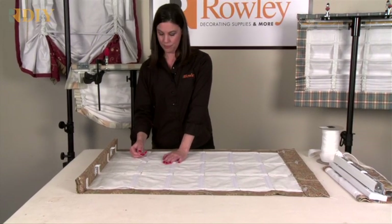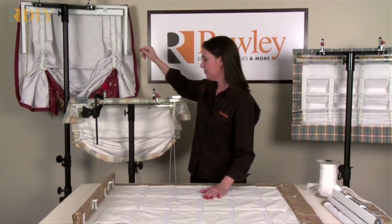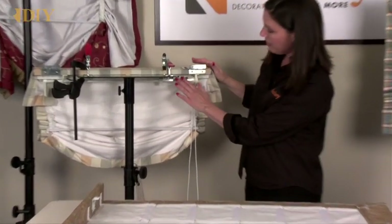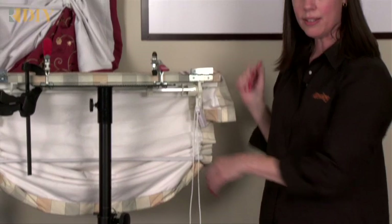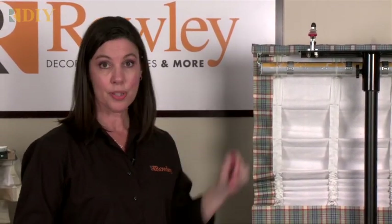For example, I have the Easy Rig Shade System on the London shade, a Soft Shade Traversing Clutch on the relaxed shade, and a roller clutch. On the hobbled shade, you could also use a roller spring.